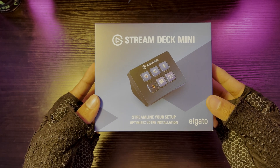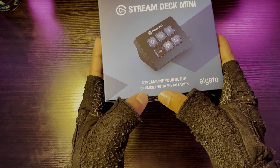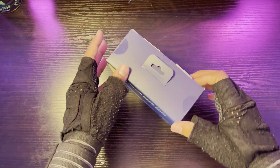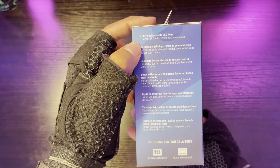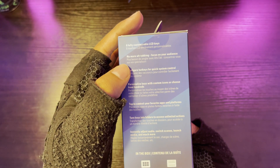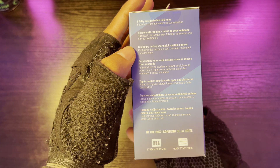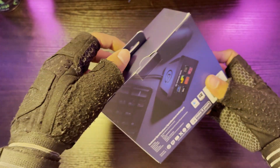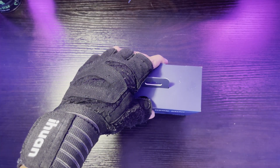Over here it says 'Stream Deck Mini — Streamline Your Setup, Optimize...' — they misspelled 'optimize,' but actually I think it's in a different language, maybe French or Spanish. Anyway, let's open this up. On the side here it says six fully customizable LCD keys, which are macro keys. It also says 'no more alt-tabbing,' so you don't have to alt-tab anymore — just click the button on the Stream Deck and go wherever you want. Pretty cool. I bought it from Amazon for about $60.